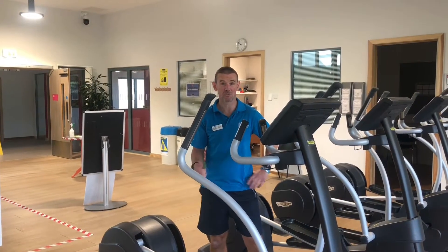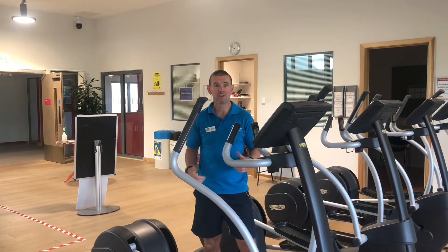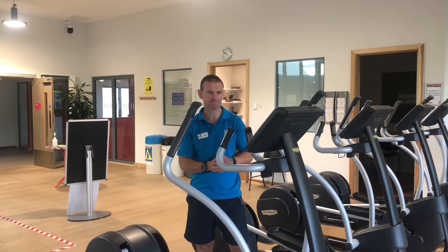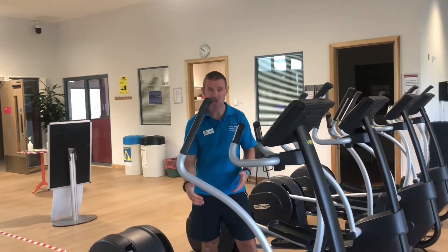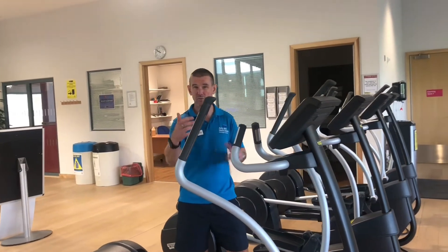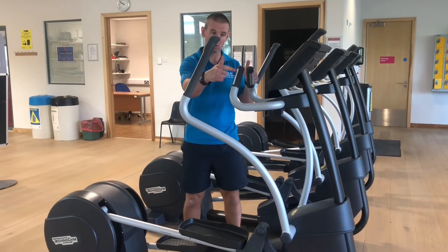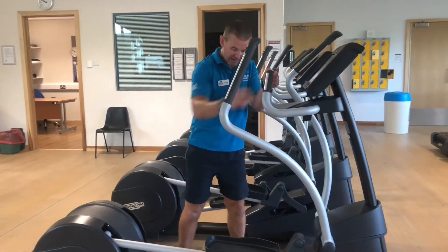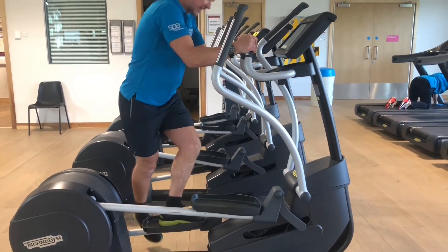Hi, my name's David, one of the instructors here. I'm going to run through the cross trainer with you so you'll have an idea of how to get on and off it. It's a cardiovascular machine, good for the heart and lungs, and you'll be using your legs and arms, so you'll get some tone and strength in your upper body as well. When getting onto the machine, hold the middle grips — they don't move — for a stable base. Then place your foot onto the lowest pedal and slide yourself up and on.